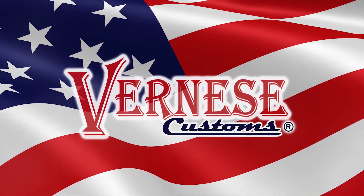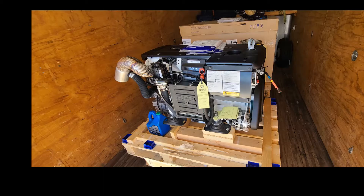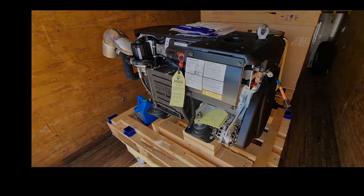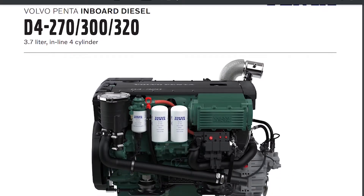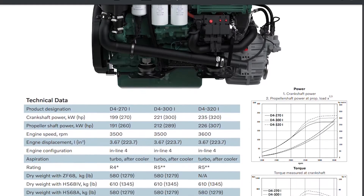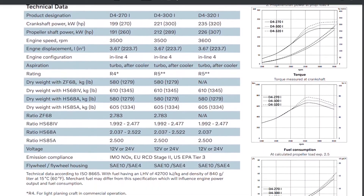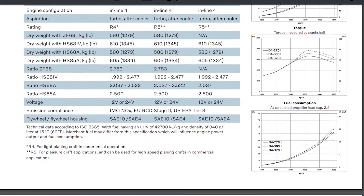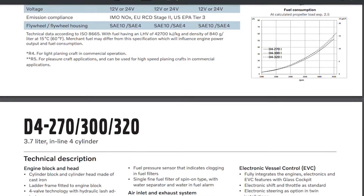Welcome back. Today we're going to talk about the repower on the Bertram 31. This is the Volvo Penta D4 at 300 horsepower. It's an impressive little package — it produces 300 horsepower at 3,500 RPMs. It weighs 1,279 pounds with the HS68A that we chose in a 2-to-1 gear reduction.